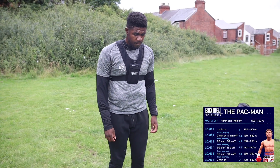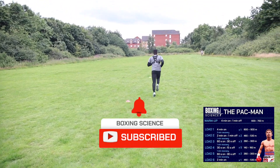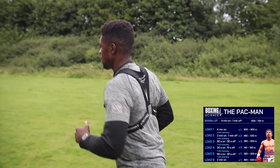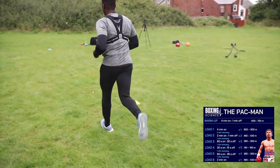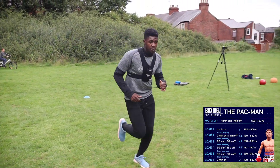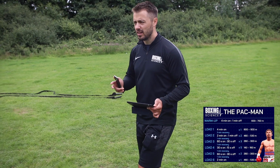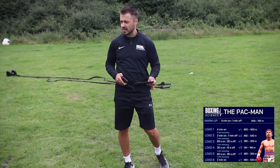Three, two, one, let's go. I want you to hit 5.50 today — so five and a half. Each blue cone is 11 seconds.